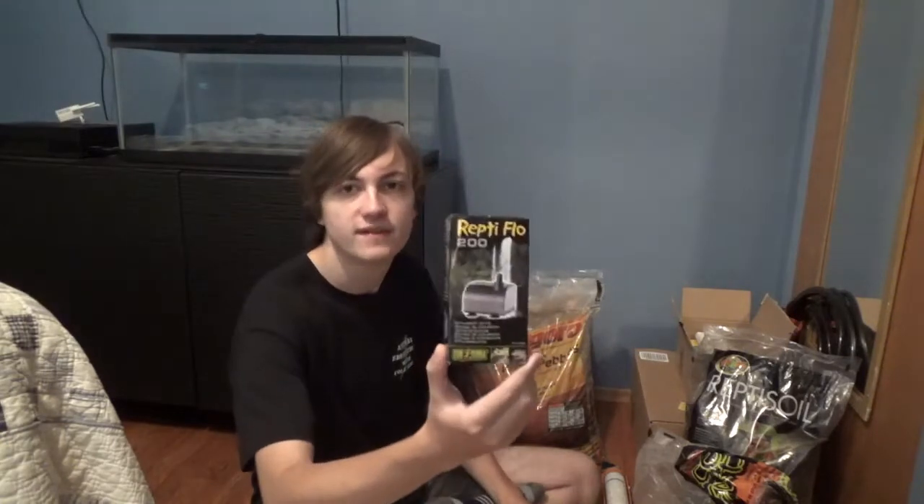First off, I got a Reptiflow 200. This is just a recirculating pump — it's not an actual filter. This will keep the water feature going, and I want to put some filter medium on a little box I'm going to build. I'll show you guys more about that later because I'm still working out how I'm actually going to make it.